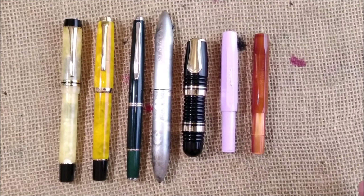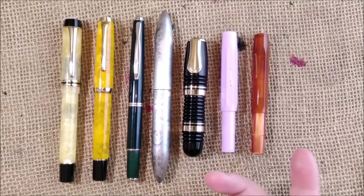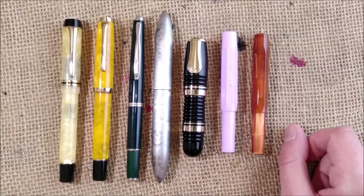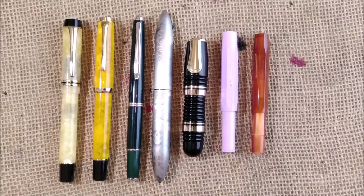So these are the seven pens that I got during last month. I hope you enjoyed this video and I hope to meet you here soon. Bye!